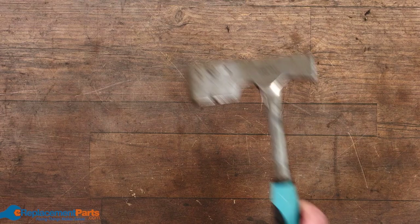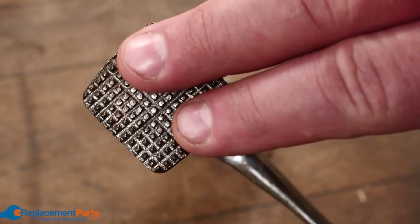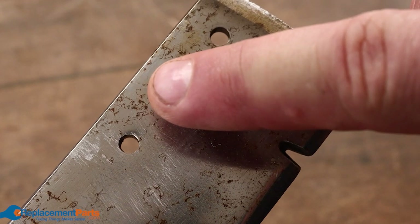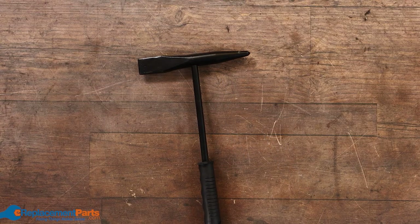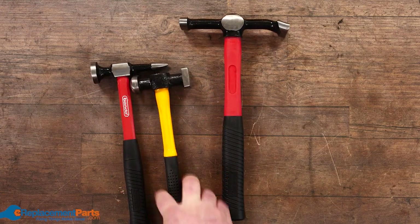A roofing axe — again same idea — you have a waffle head in this case, which we'll talk about in a bit, and of course your axe and your marking pin for marking your spacing. Welding hammers are for chipping away the slag off the weld after you do your welding.